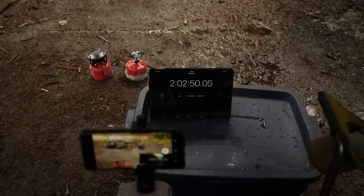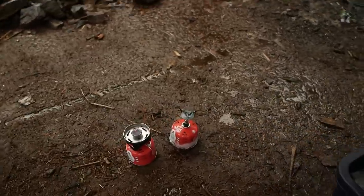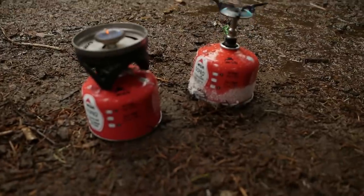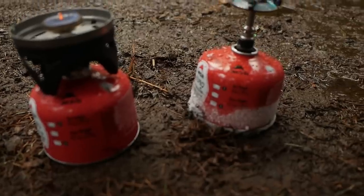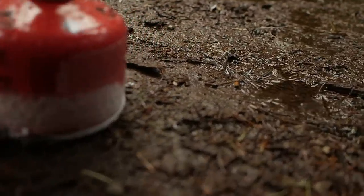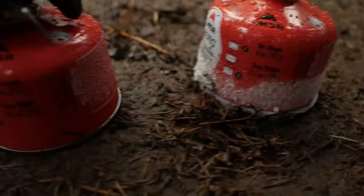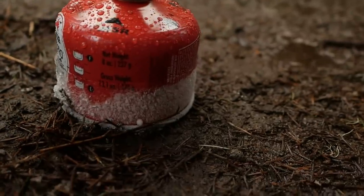Alright guys, we're about two hours in. Wanted to note an interesting observation — as you can tell between the two stoves, the one with the Optimus Crux Light stove has frozen condensation around it, whereas the one with the Jetboil does not. So that was an interesting thing to note.